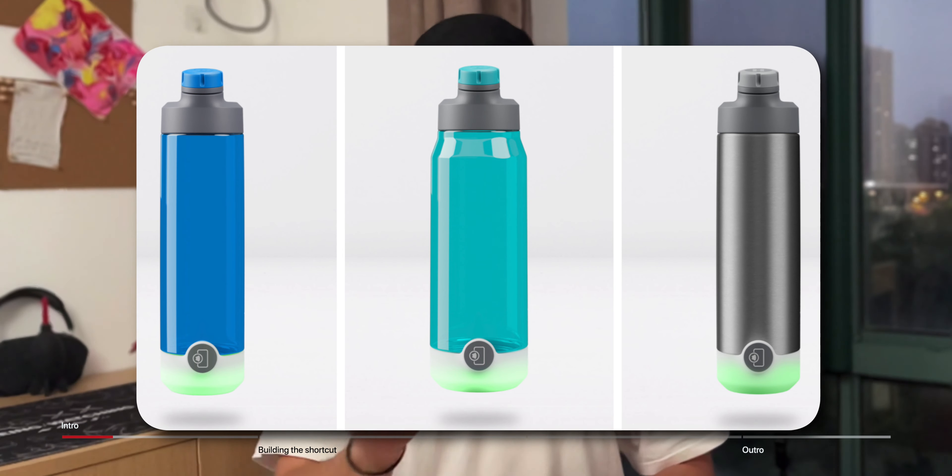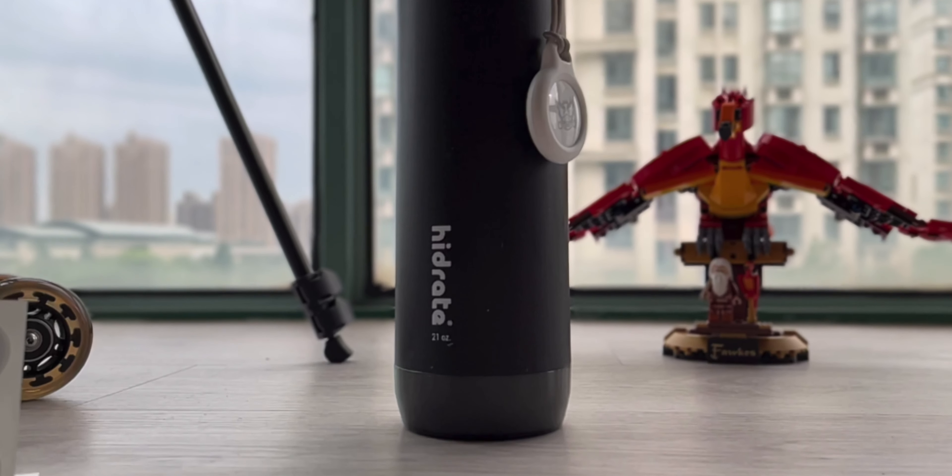For context, back in October of 2020 — almost a year ago — I made a video about the Hydrate Spark 3, now called the Hydrate Spark Legacy. It's a smart water bottle that automatically logs your water intake as you drink throughout the day. Shortly after making that video I did upgrade to the Hydrate Spark Steel, now called the Hydrate Spark Pro, which has an upgraded sensor that you can recharge rather than having to replace small disk batteries.